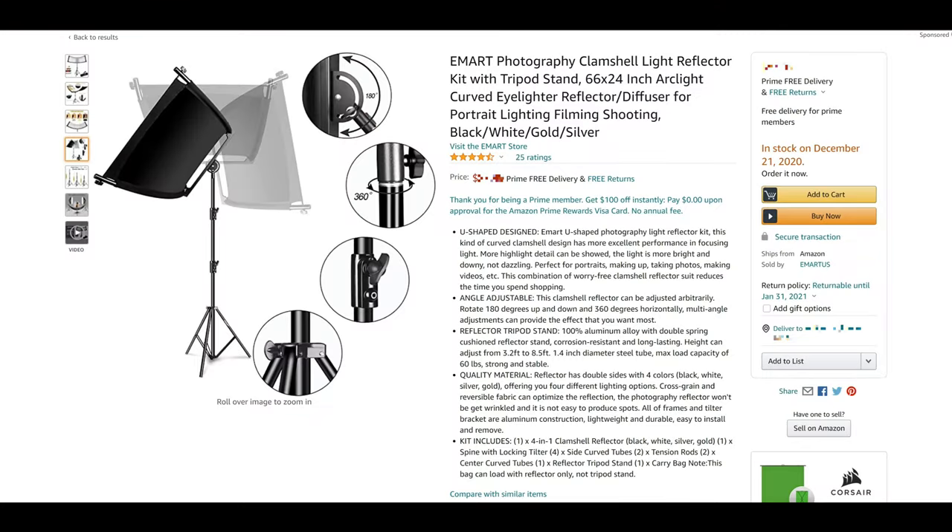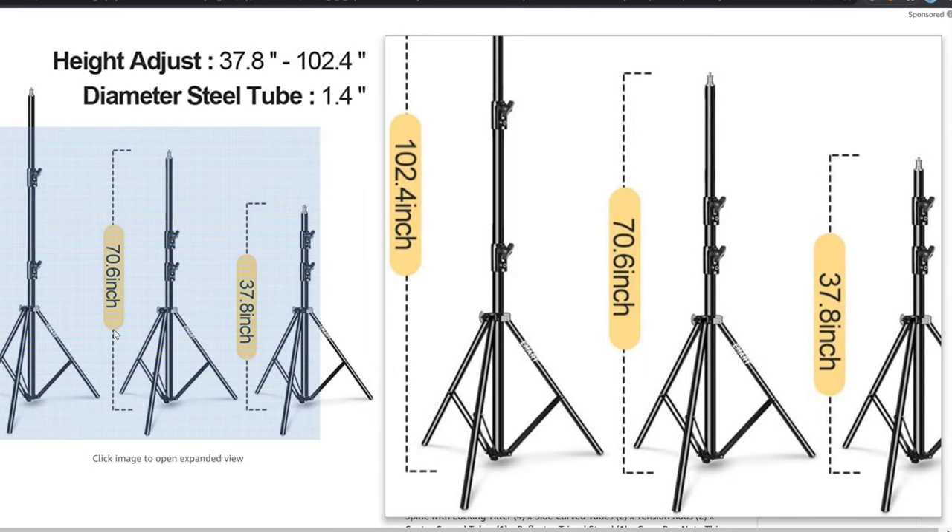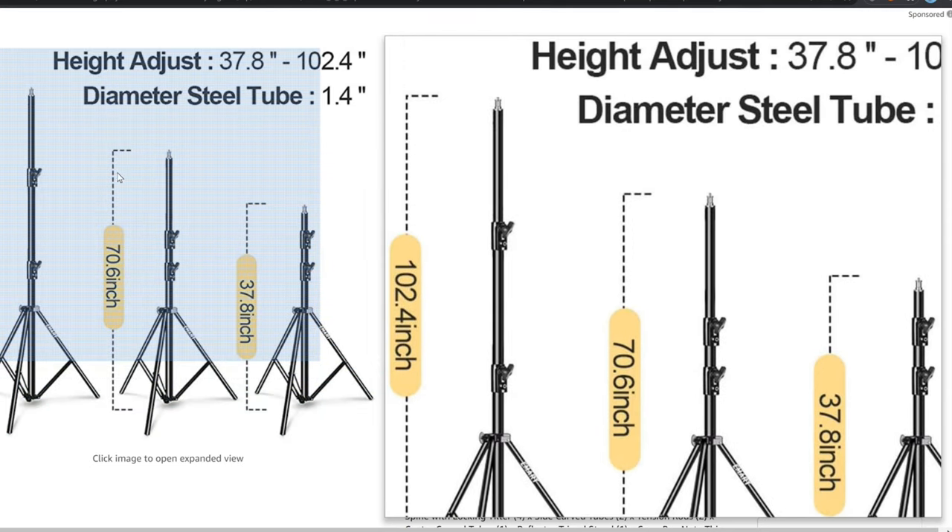eMart has added a listing for a version of this product with a tripod stand. I will include an Amazon affiliate link for both versions in the description.